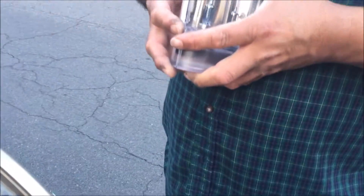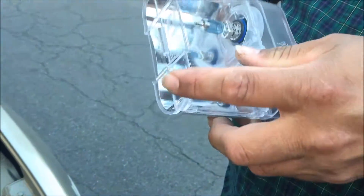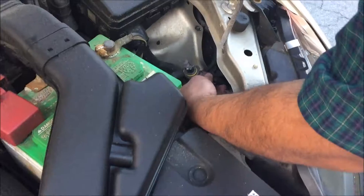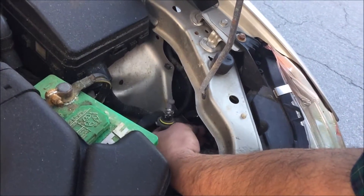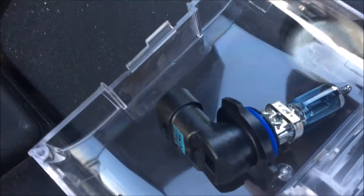I got to get some napkins because you are not supposed to touch it with your hands. We are getting the new light bulbs in, trying to open the package. We got the light bulb in, and then we are going to see what is going on. There is the new light bulb — looking blueish.